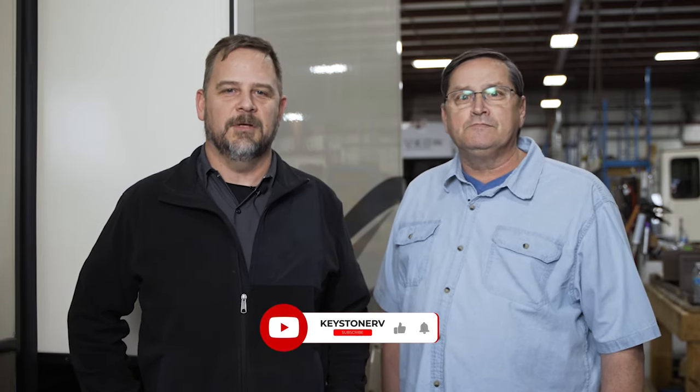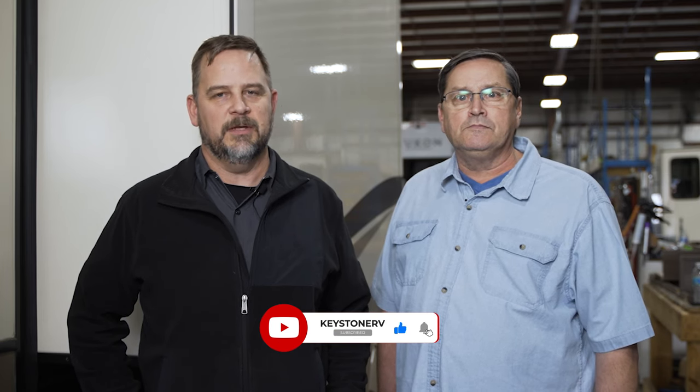If you like this video, please give us a thumbs up below. Be sure to subscribe to our channel for more helpful videos to come.